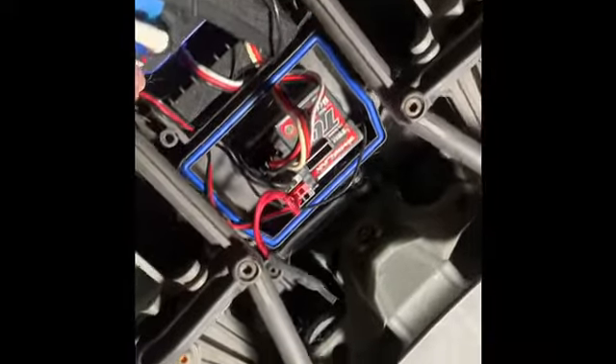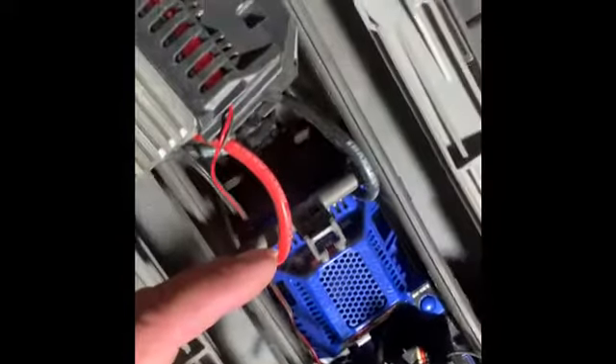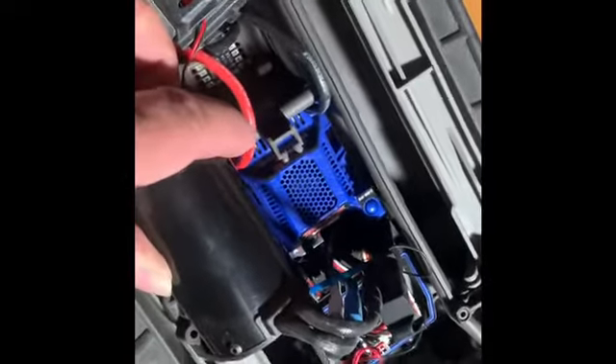Tape the new one in. I want to go ahead and replace this gear — it's a little bit worn. This is off from my old motor. New ESC there. After this I'll do the new batteries and it should be good. I think it's got a bad click or something because I can hear it grinding.